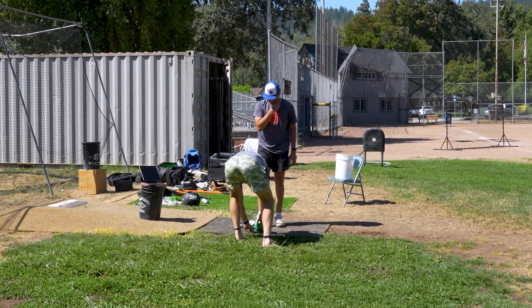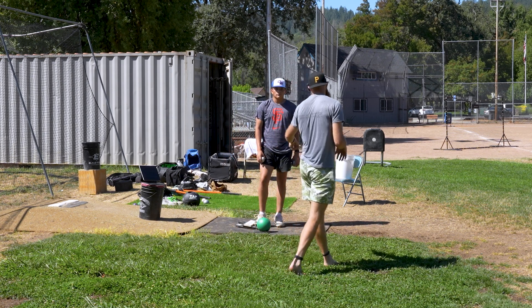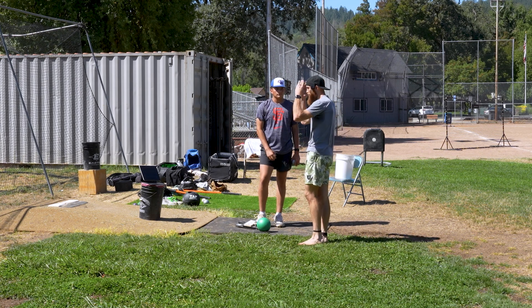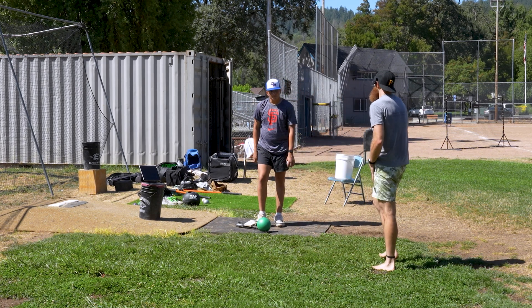Just make sure before you get your throwing in for the day, you can guarantee me that the first throws, the first movements we teach our body when we go to overhead throw, are like these — then we're cooking.